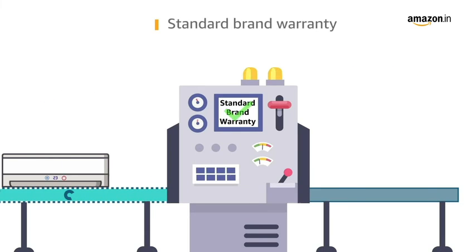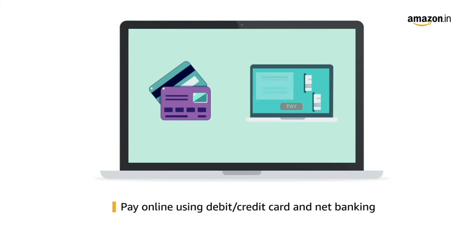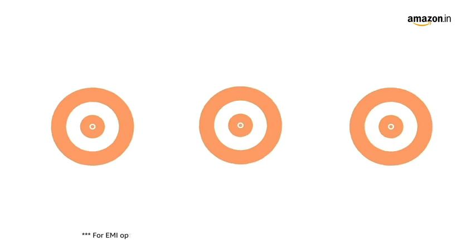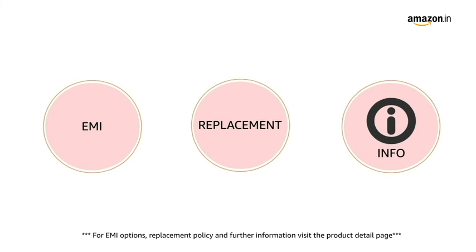This product comes with standard brand warranty. For EMI options, replacement policy and further information, visit the product detail page.